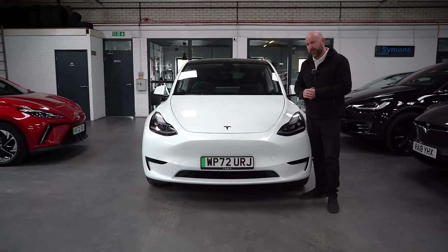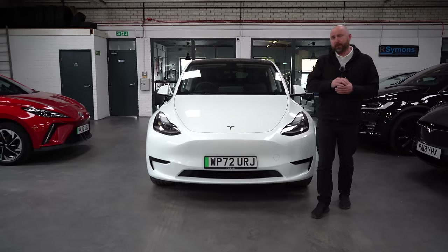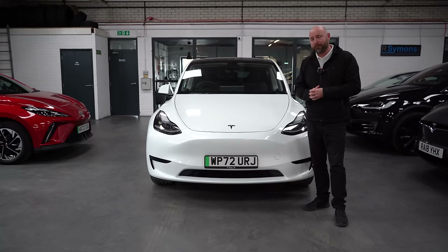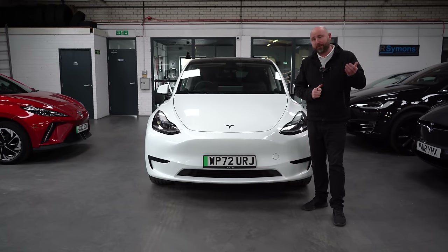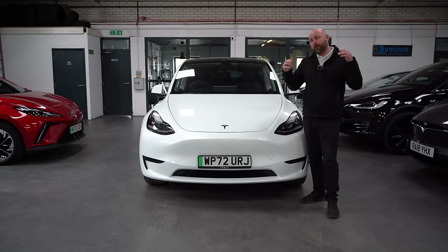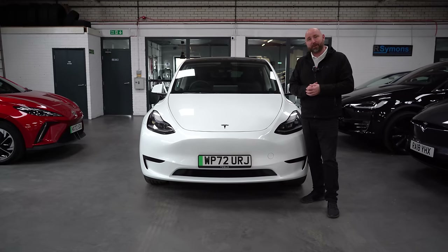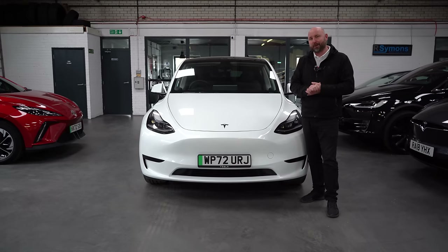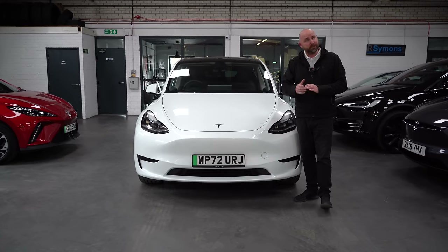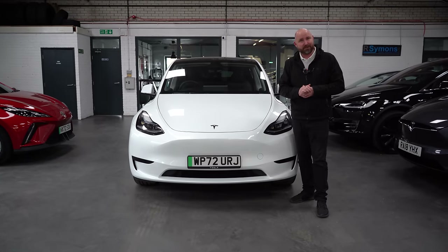The Tesla Model Y is just a fantastic car — super practical, really functional, efficient to run, super reliable, and cheap to repair should anything happen. There's not too much to look out for other than the general condition of the car. Good luck buying one. Check out our website at ricv.co.uk. If you're an owner, let me know your thoughts down below — any issues or things people should be aware of. And if you've been very pleased with your Model Y, take a moment to leave a quick comment too. Make sure you're subscribed and hit the bell for notifications — we'll see you in another video very soon.